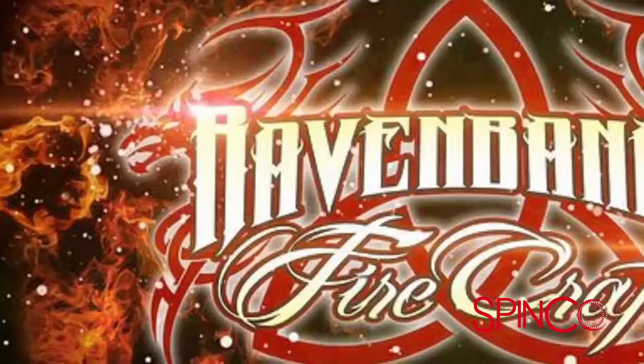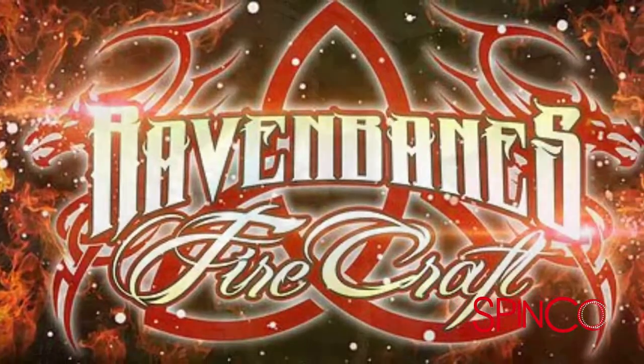Hi, I'm Amber Ravenbane. Today we're here to teach our fire manipulation safety course. This is a course that we require before we teach any other type of fire manipulation. It's a full day course and encompasses classroom and hands-on fire safety techniques. We want to make sure that people are aware and being as safe as possible, and being aware of what risk they're putting themselves in when playing with fire.